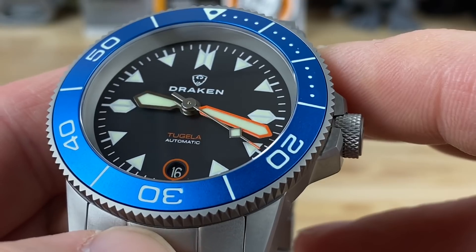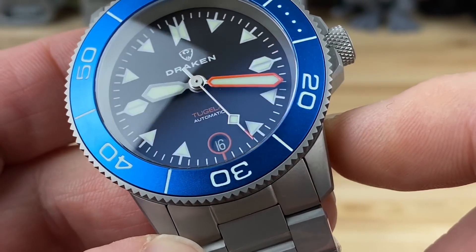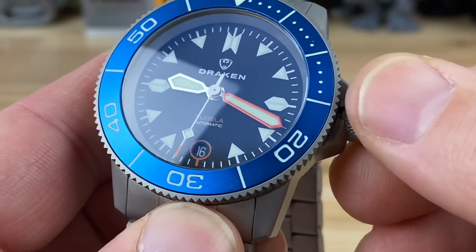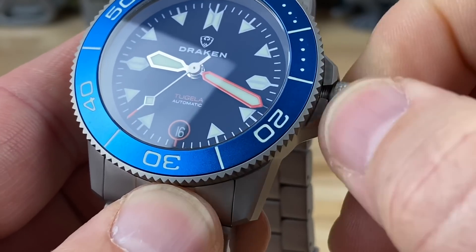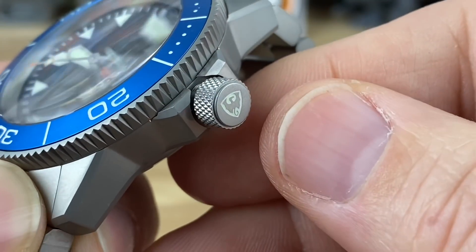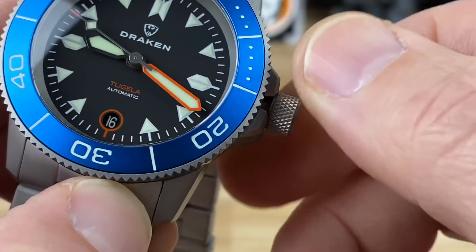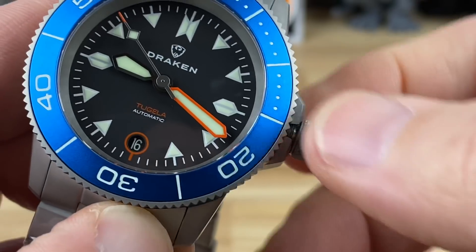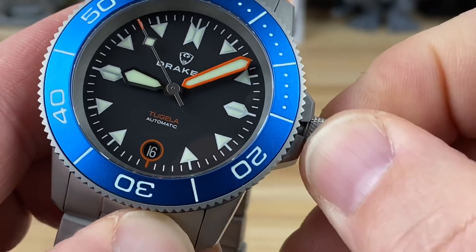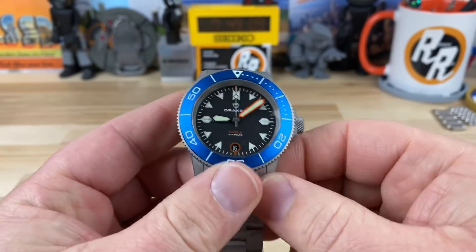You can see that seconds hand beating away at about a Seiko beat rate, because it is running the NH35 automatic movement. When you unscrew the crown there's a nice little pop to it, and you get a nice wind to it. Look at the knurling on that crown — the knurling and sharpness of the bezel give insane traction. I love the insignia on the signed crown. First position is your date change, then you can hack and adjust the time. No need to backspin — you can pretty much just push it in and thread it right in. Very good threading.